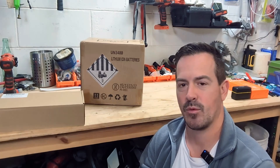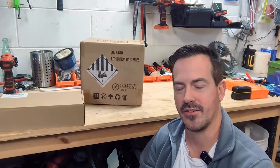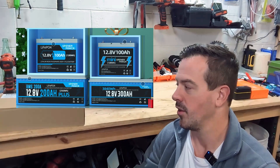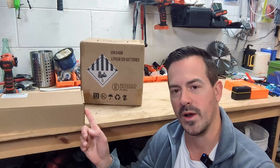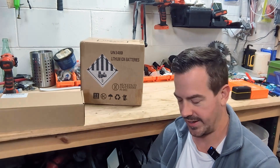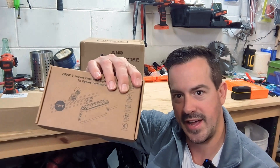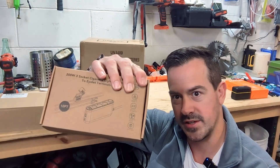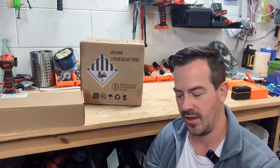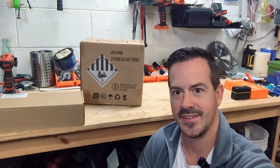Hi guys, this is John with Tackle That, and today we're going to be reviewing this 100 amp hour lithium iron phosphate battery from Greener Power. It's the mini size, so I really like how compact they are. We also have one of their 20 amp hour chargers, so we're going to put that through the paces, and then we're going to connect it all up to this 12 volt cigarette adapter and USB adapter with a switch, a voltage meter, and even a fuse, and we're going to turn it into a power station. I also got this pocket knife today at Ace Hardware, and I want to use it, so let's tackle that.